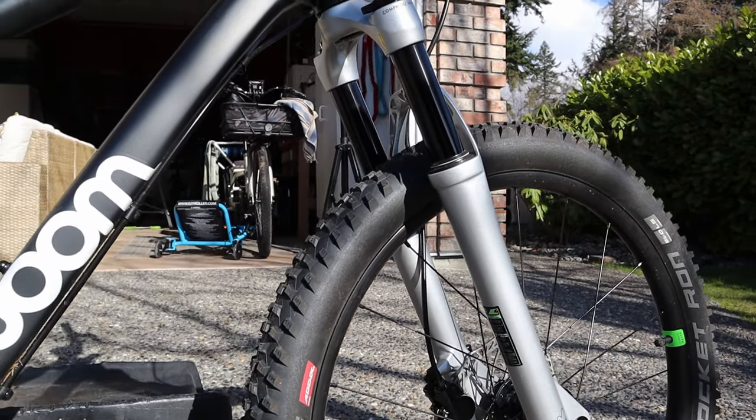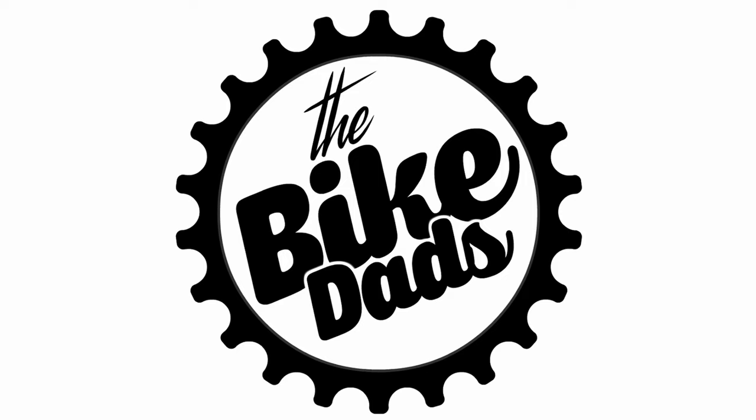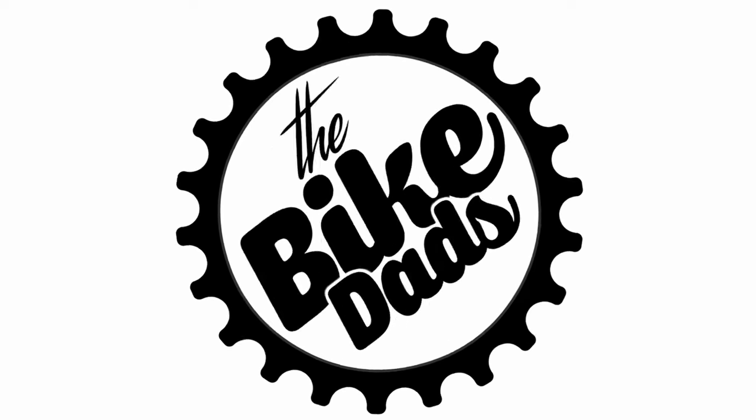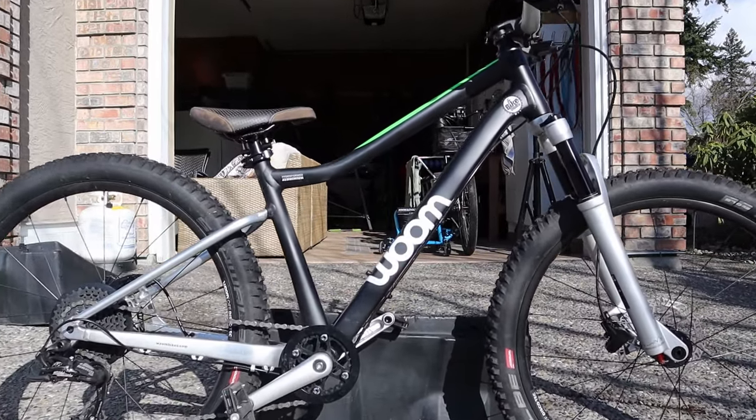It's this air fork that they put on the bike to make it more mountain bike adept. I'm going to be talking about the Womb Air 4, 5, and 6 — that's the 20 inch, the 24 inch, and the 26 inch version of the bike. They're essentially the same, just scaled a little differently, using very similar geometry across all three sizes. They range in price from $869 to $899.